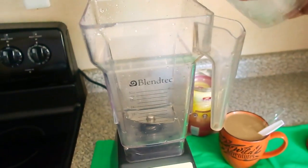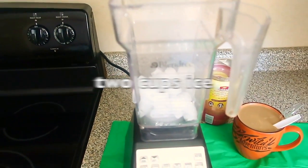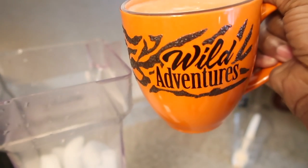Next step, pour the ice in the blender. Then we're going to pour this mixture — from the cup I showed you earlier — over the ice.